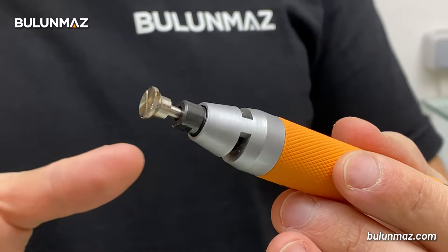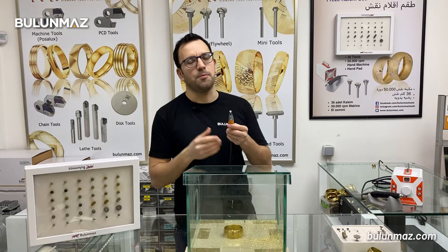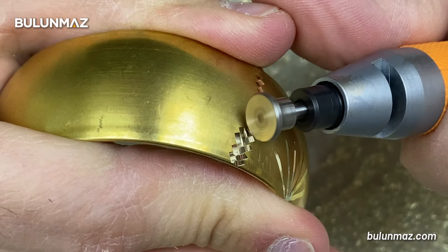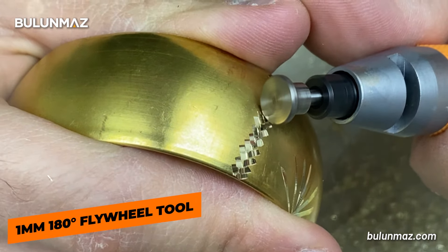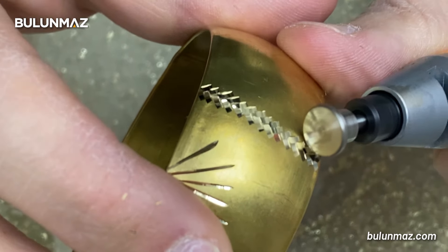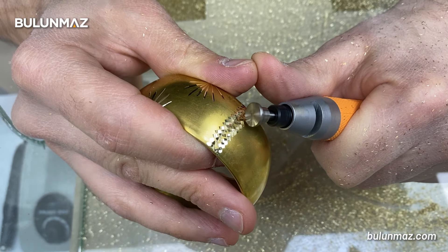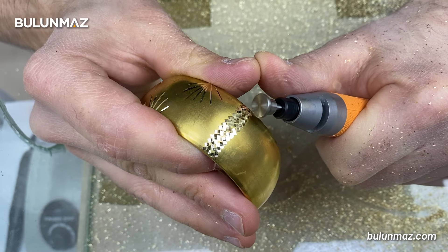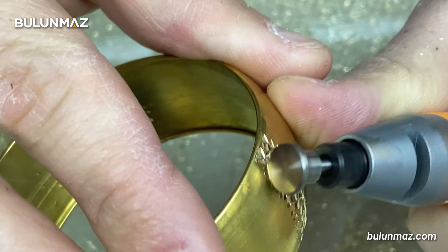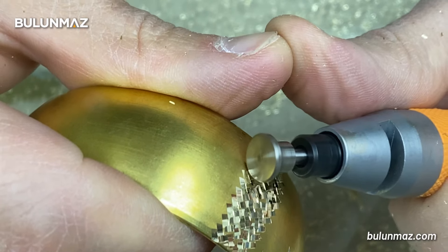The last tool I want to show you is the 180° flat tool. Why do I want to show this tool? Because the 180° flat tool needs the most power. Let's see how the performance is on this tool.